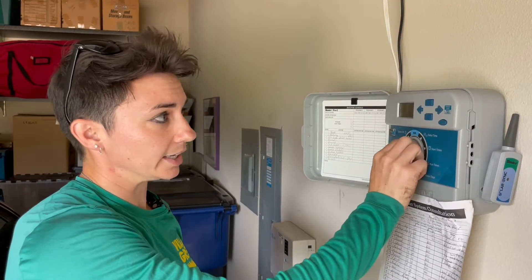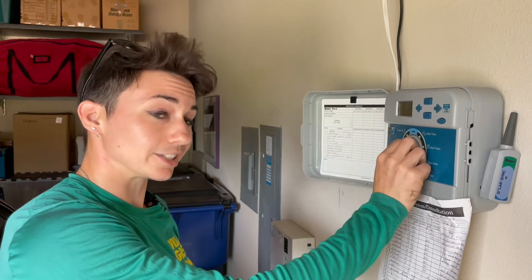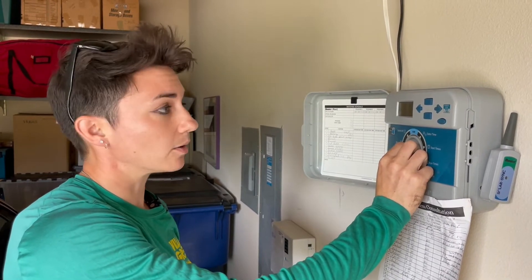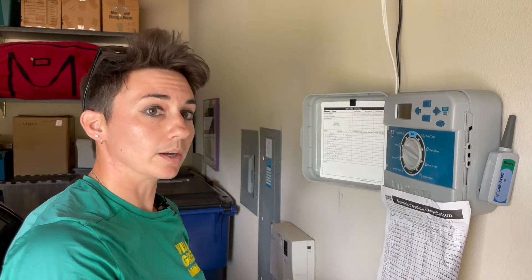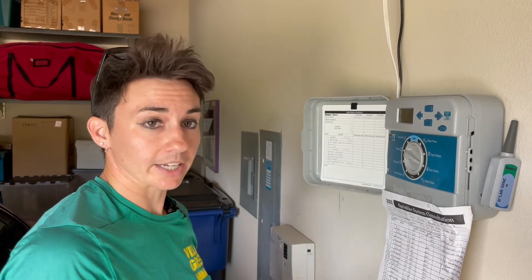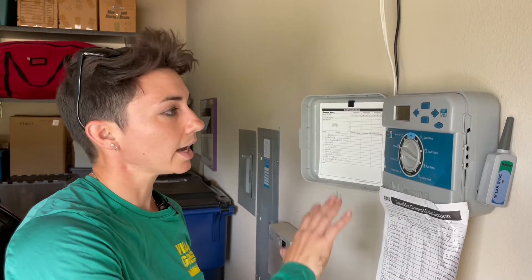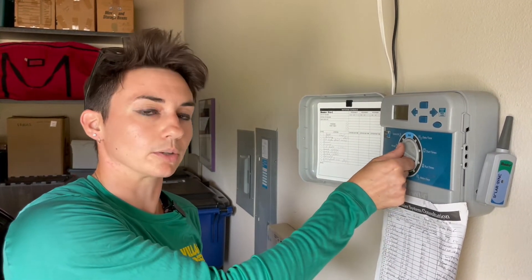After that, we do that for two weeks, and then after two weeks we come and evaluate. If it's still really hot out, we might want to leave it that way. If the plants seem to be doing well enough, we might dial it back to where we're doing it every other day. And then as the plants begin to establish themselves, we eventually can erase that program and just stick with our original program.